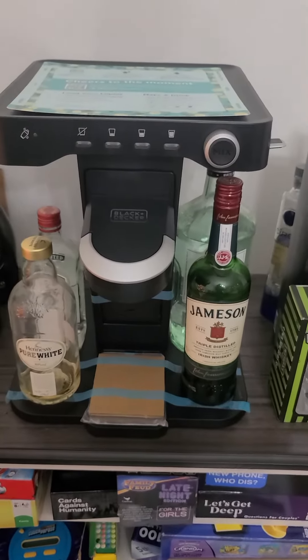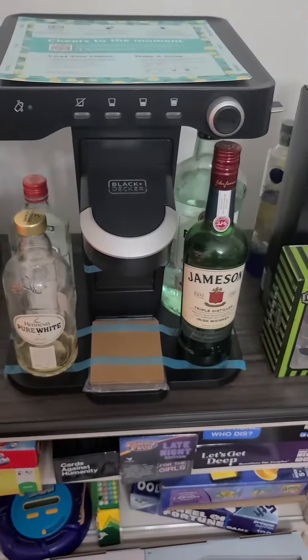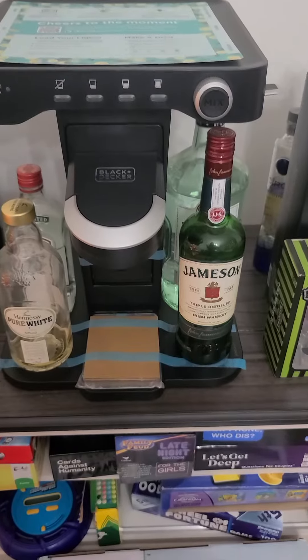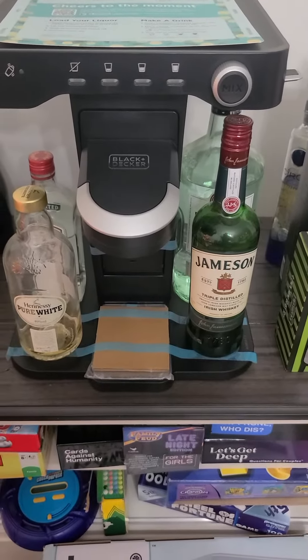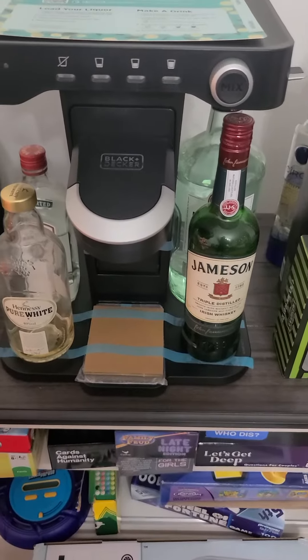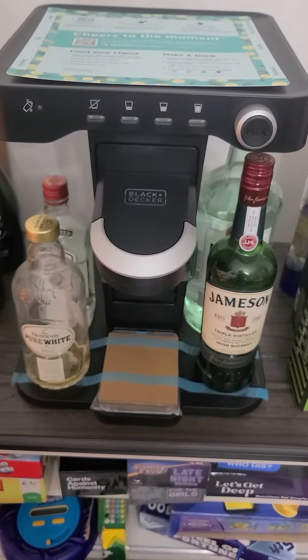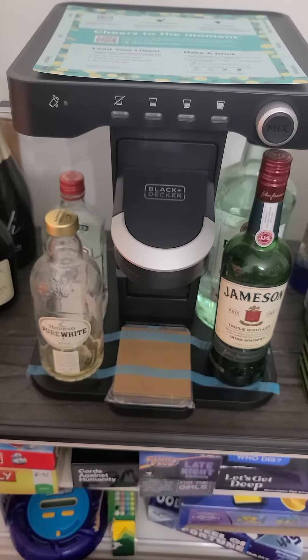We got the device and everything, but my cocktail mix cups haven't come in yet — they won't be here until Friday, so I'll go ahead and do a full review then after I actually get to try the cocktail mixer out. It's very neat; it's got cool little lights and stuff. When I do the whole review, I'll show off all the bells and whistles.